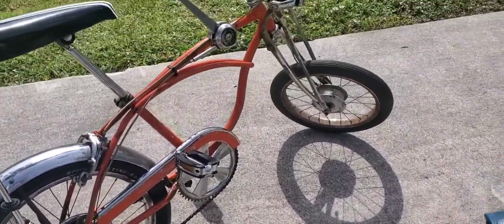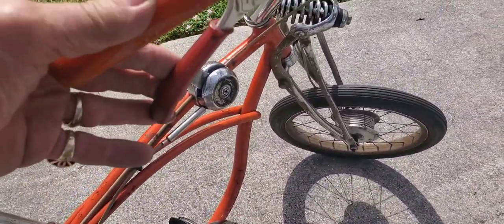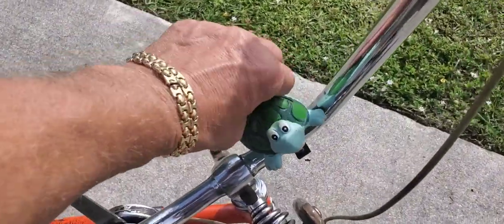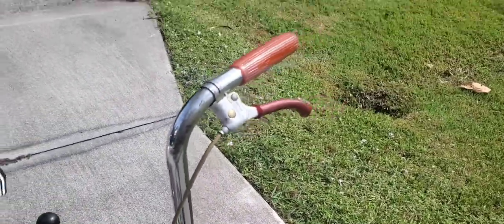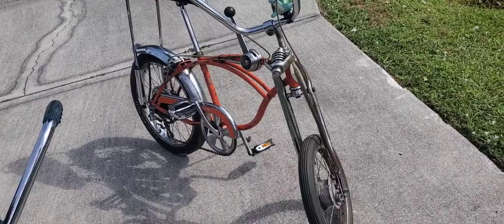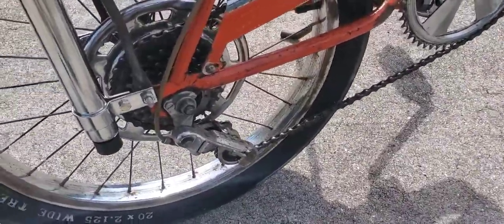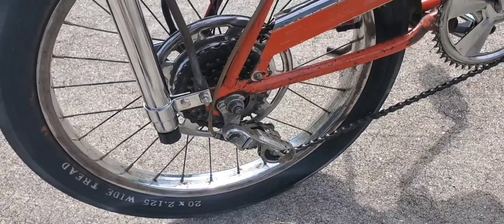I still got to clean up some of the chrome, but I got the grip covers — there they are — and I got a turtle bell. Looks pretty cool, guys. Look how nice the derailleur is; it's a vintage one I got and it's got a guard. Looks really cool.